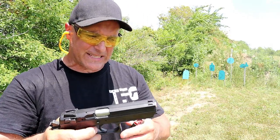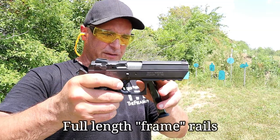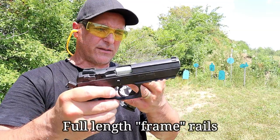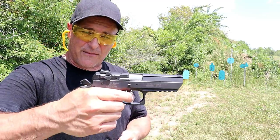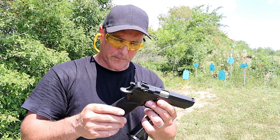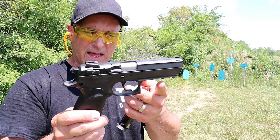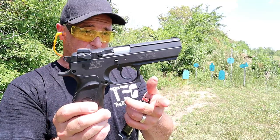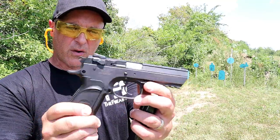It has all the features that the CZ75 does — full length slide rails, locking lugs on top of the barrel. Very 1911-ish, CZ75-ish. We know that that is the most copied handgun next to the 1911, and this has everything that does, but with the Magnum Research brand. It does have a full picatinny rail right there.